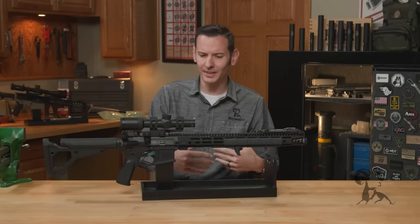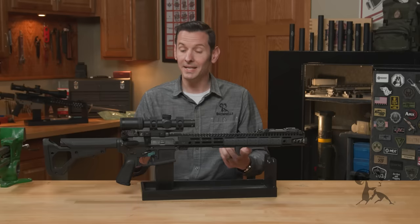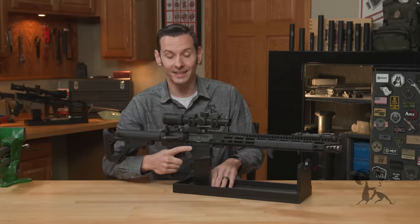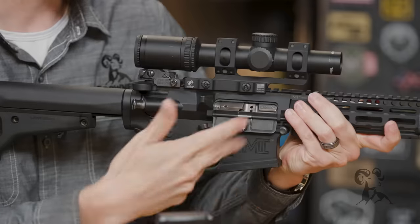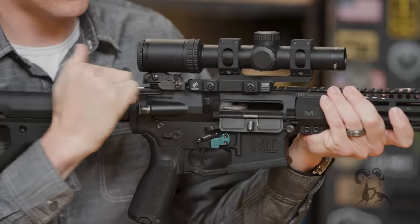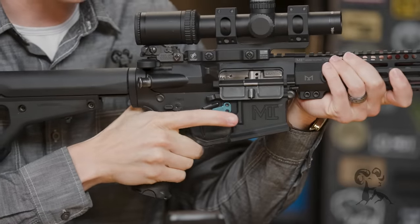This goes back to the military use of the forward assist. Let's talk about immediate action, or how to clear a malfunction in the M4, M16, and AR-15. The military acronym for this is SPORTS: Slap — where you slap up on the magazine — Pull, Observe, Release, Tap, and Squeeze the trigger.